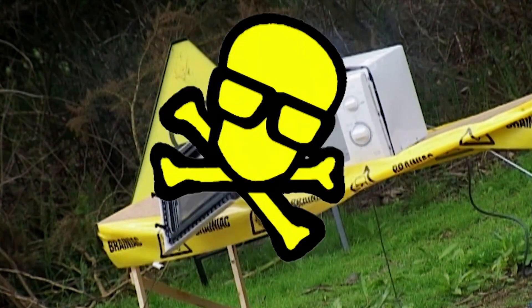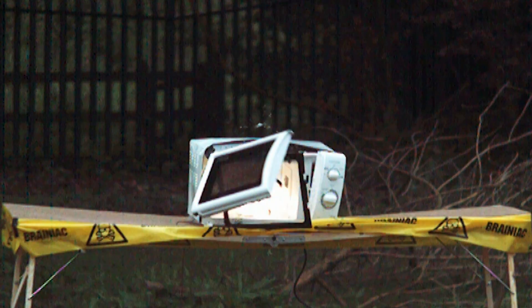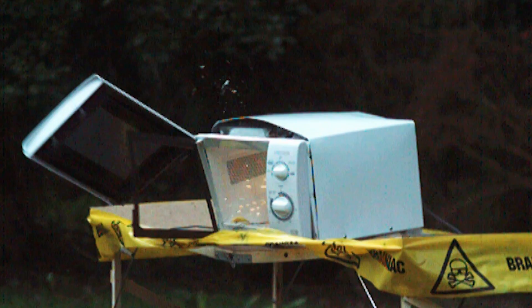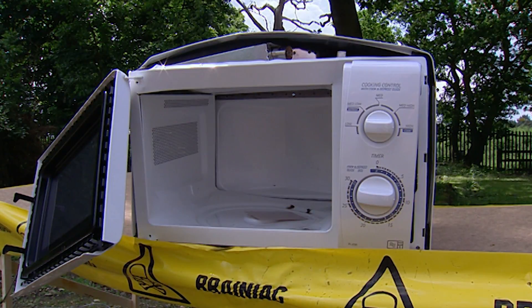When the balloon is ignited, you don't see much of a flame due to the speed at which oxygen combusts. It burns so fast and clean that the microwave doesn't suffer any fire damage at all. It is, however, nicely blown apart.